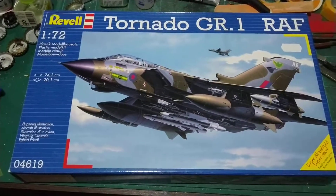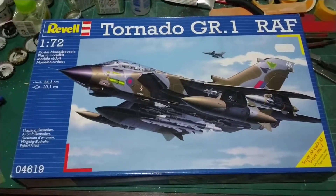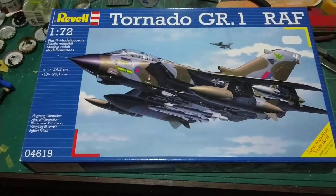We're going to do a little bit of a video series on this. I know I've started the Vulcan and the Unv, but they're sat in boxes and I can't be bothered with them at the moment. But I'm really looking forward to doing this Tornado.